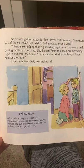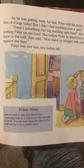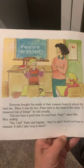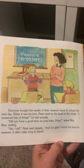Follow along at home — ask an adult to help you attach your measuring tape to a wall so you can measure yourself. You can even leave the tape on the wall and use it as a growth chart. Everyone brought the results of their measure hunts to school the next day. I measured lots of things, Peter said proudly. Did you have a good time on your hunt, Peter? asked Mrs. Rios, smiling. Yes, I did, Peter said happily, and I'm glad I found out how to measure. It didn't take long to learn.